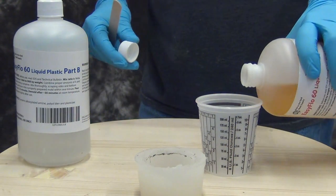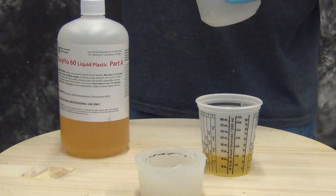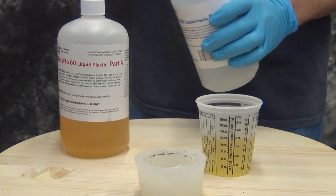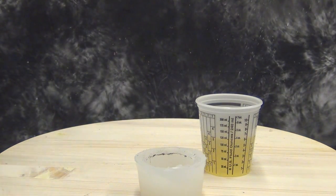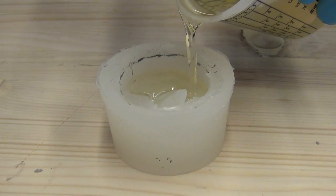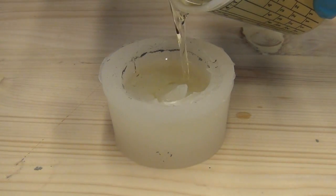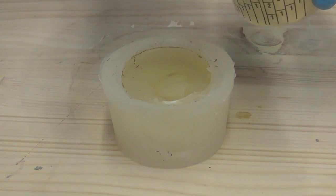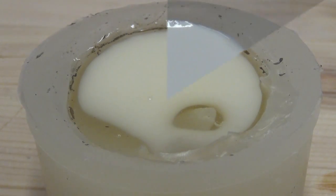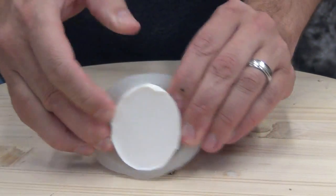Because this is such a thin section part — the base of the ear is fairly thick but the edges, because it's shrunk, are very thin — to make sure we capture all that detail we're going to cast this up in Easy Flow 60, which is a very low viscosity casting resin ideal for pouring up thin section parts. Easy Flow 60 has about a two and a half minute working time at 70 degrees and about a 30 minute demold time depending on the cross section. We're pouring it into the mold, filling it about halfway, squeezing it to help force those air bubbles out, and then filling it up the rest of the way. If you're new to resin casting, check out our other videos for much more detail.